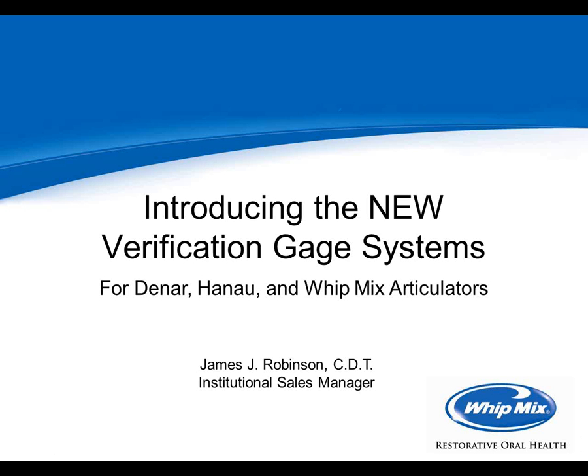Good morning, and welcome to 'How to Verify and Calibrate Your Articulators.' My name is Sarah Brom, and I will be facilitating today's webinar. If you have any questions, please feel free to write them in the question box on the right-hand side of your screen, and we'll answer all questions at the end. This webinar is approved for one NDC credit, and you'll receive an email within 24 hours with instructions on how to obtain your credit.